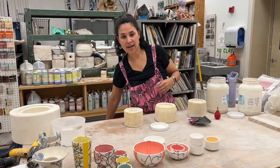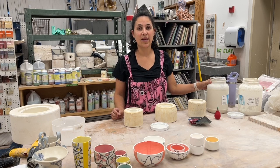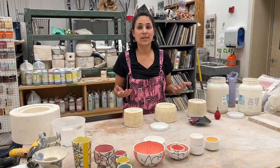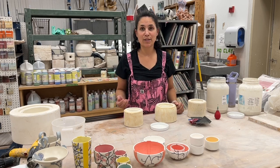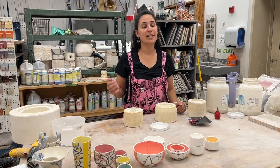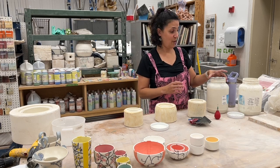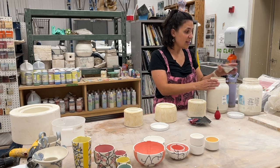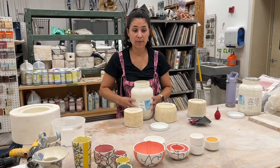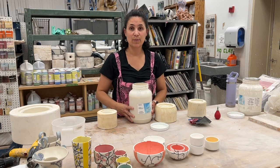I started trying to make my own slip again and had a ton of issues with crazing and not having good glaze fit. I was still in an apartment without a great studio space, trying to work in little bits of time while full-time teaching high school. And I have three young kids — an eight-year-old, a six-year-old, and a two-year-old — so I really have to work within those small bits of time.